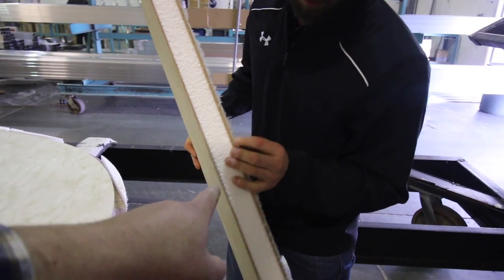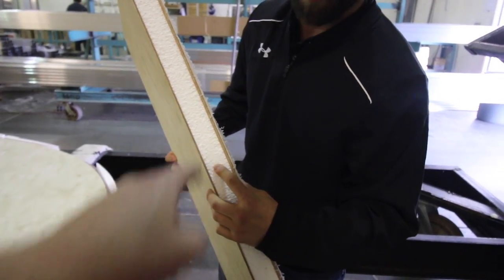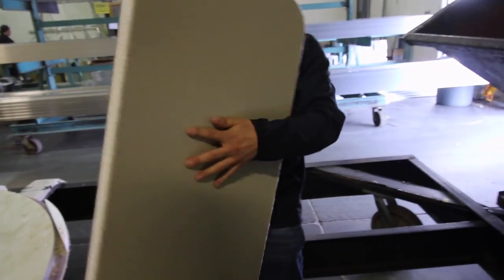Here's a better visual from Colby, our tour guide. The layers are: fiberglass, then Luan — fifth wheels get two layers of Luan — then R7 high density foam, then interior Luan. So you've got the stuff you see on the inside and the stuff you see on the outside.